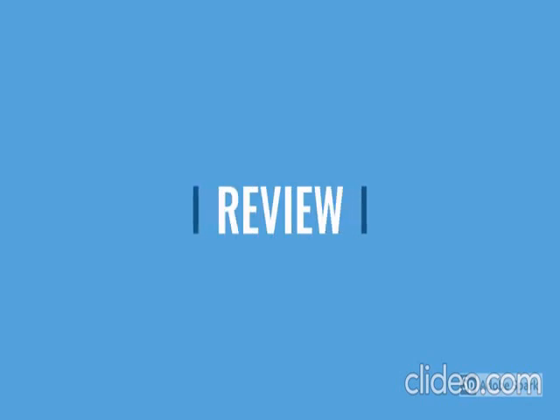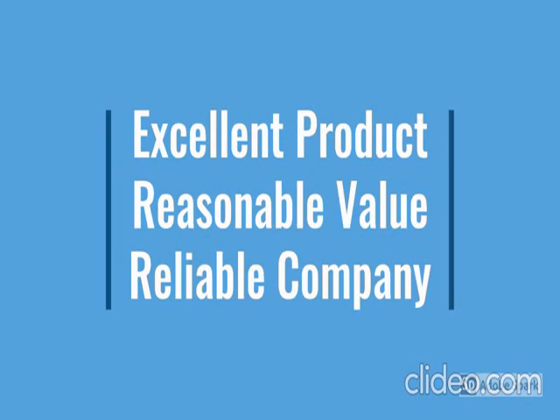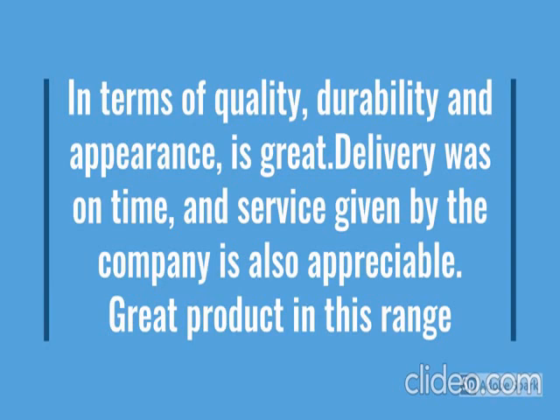Go through the review for more details and check the description below the video. This product has a lot of features — easy to use, latest design, durable, reliable, no maintenance.